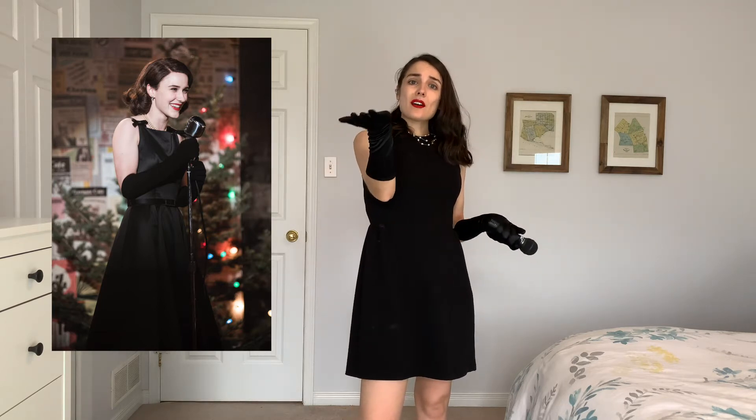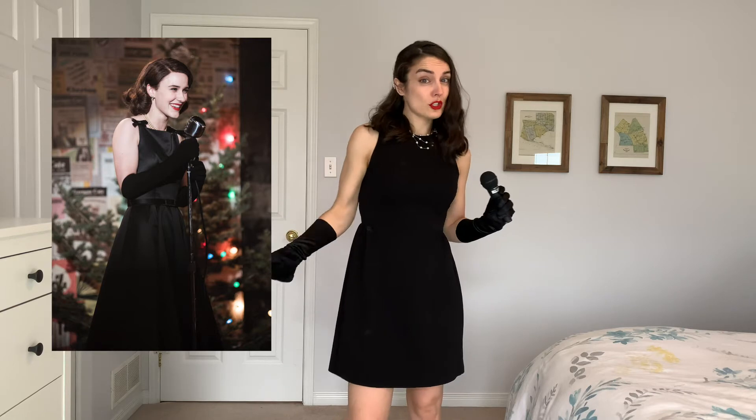A lot of people tell me I look like Mrs. Maisel or sound like Mrs. Maisel, and whenever that happens I just have, like, an outer body experience because I love her so much and I love that show so much. If you want to be Midge Maisel at home, tie your hair back, curl it really well. You can do it with gloves or without — on her debut she had gloves. She usually wears black, so if you have a black fit and flare dress lying around and some kind of pearls, just wear those. Just be kind of like a quick, sassy, smart, cool, fun, competent, awesome lady.